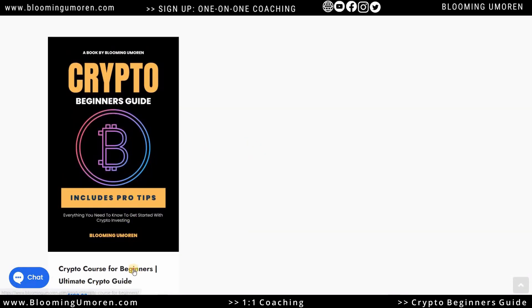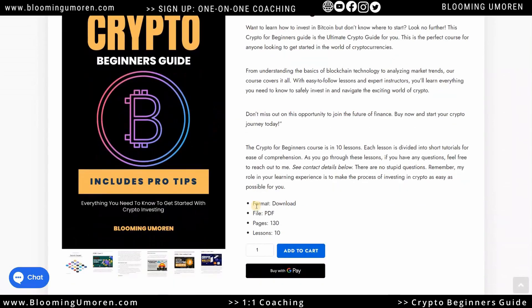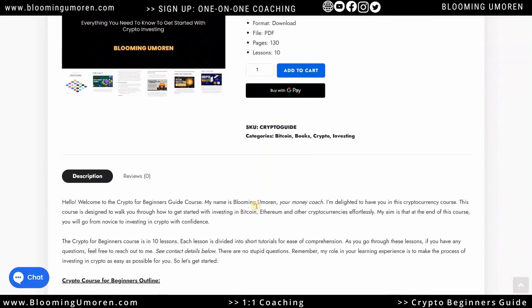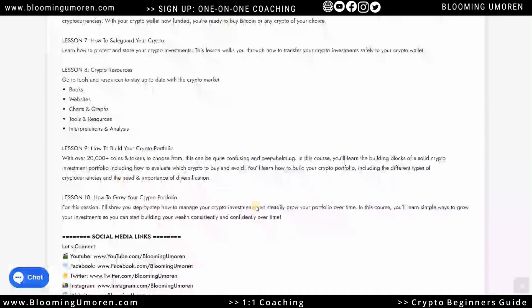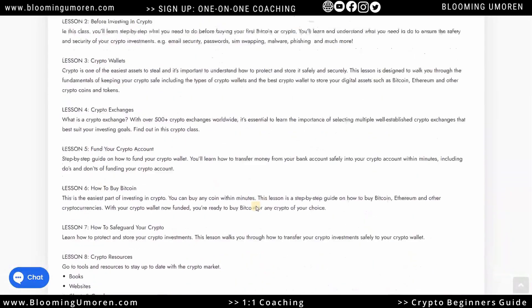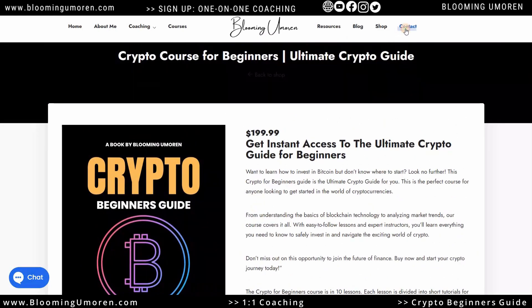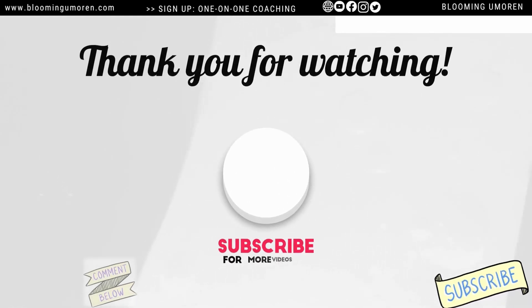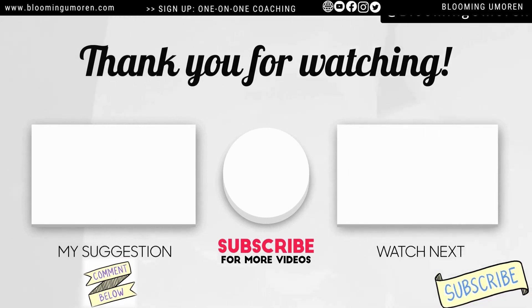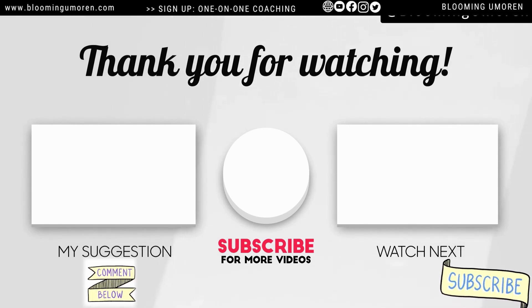I have tons of classes. If you're new to crypto and you just don't know where to get started, or you want to give this to a friend, you can head on to my website. It's a step-by-step guide called the Crypto Beginner's Guide — it's laid out in 10 different lessons and covers everything you need to know about crypto investing in an easy and digestible way. I'll leave the link in the description below. Please subscribe to my channel, and until then, I'm Blooming Umoren and I'll see you in the next class.